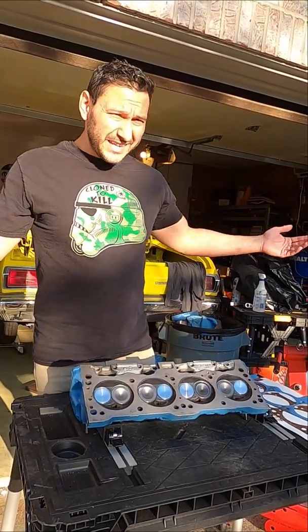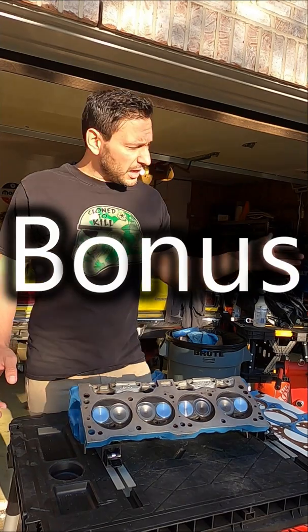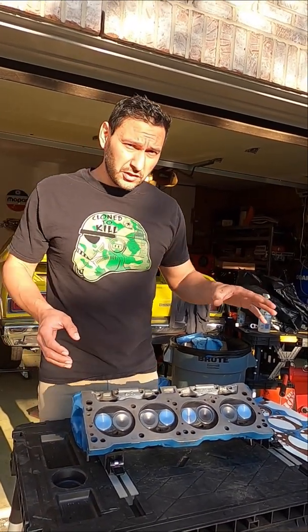One other fun thing to think about is stroker engines — this one's a bonus since we already did the five. If you're changing the stroke or the bore, that also starts bringing your compression up.